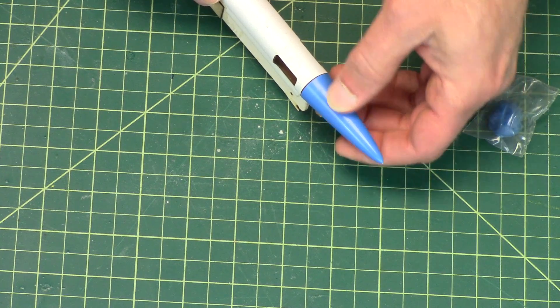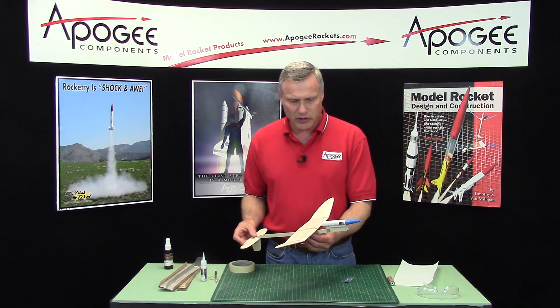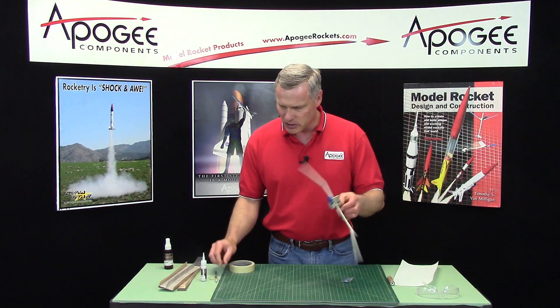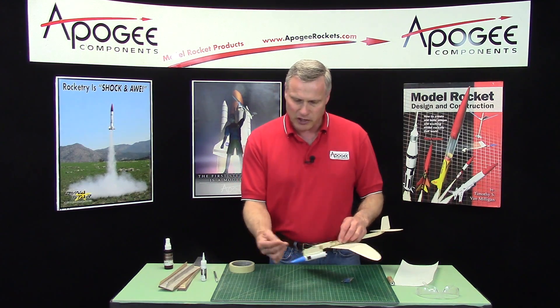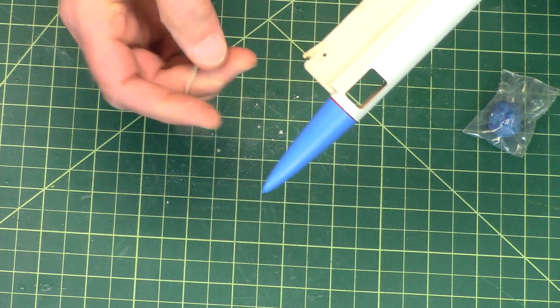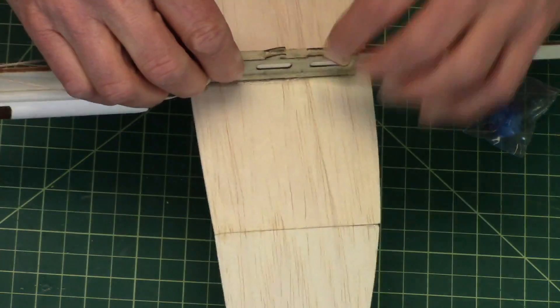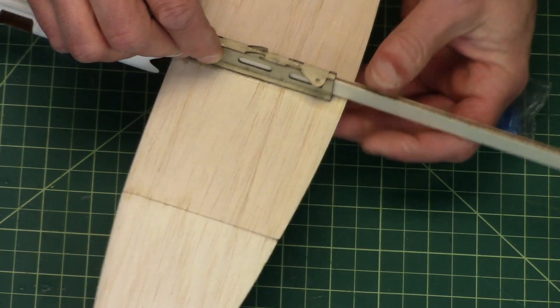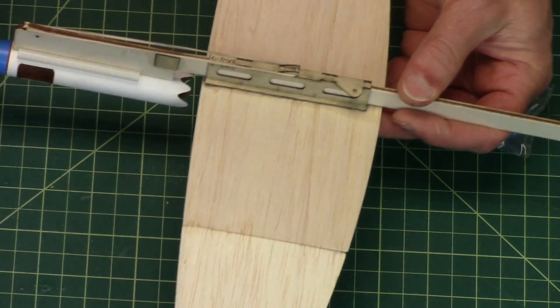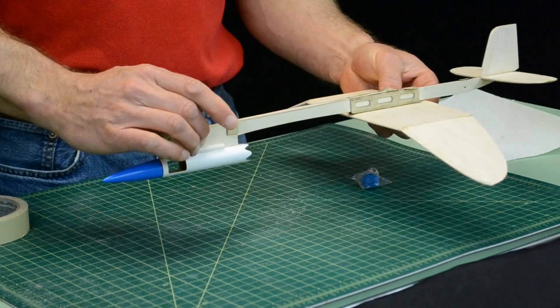So that's going to go in there like that. And actually, we are ready to go out and do some test glides. To get it ready for that, you're going to take the rubber band. You see the little mouth right here — the rubber band is going to go into there, and then it's going to go along the wing on the bottom. There's that little hook, and it's going to grab right there, pulling it forward.